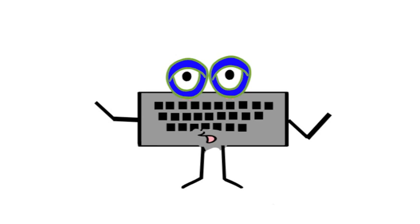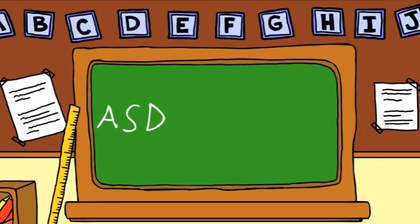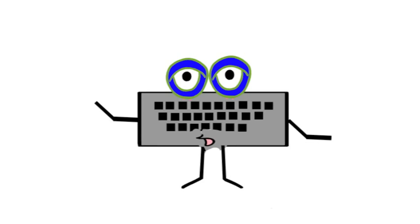The home row keys are where you place your fingers when you are learning to type. We've got A, S, D, F, J, K, L, and the semicolon. Why start on the home row? The home row keys are a good place to start your fingers because they are in the center of your keyboard. That makes it easy to reach all of the other keys.